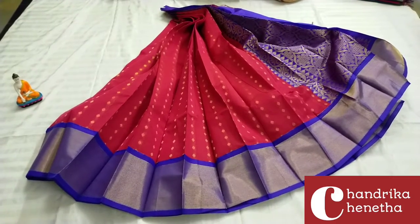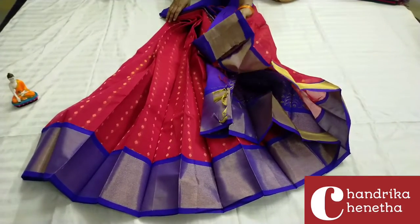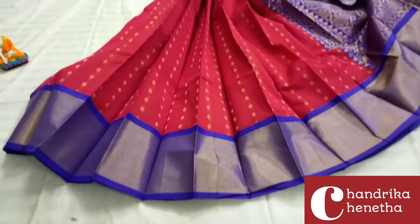This is priced at $13.50 with free shipping. First, it's a red color combination.